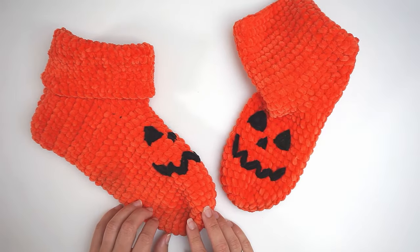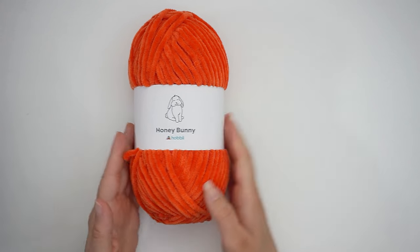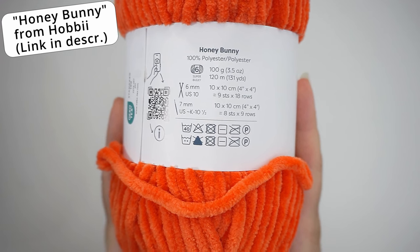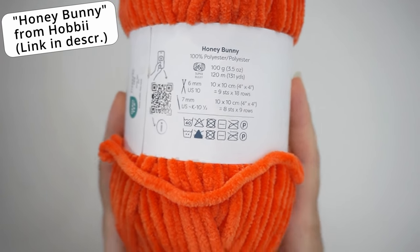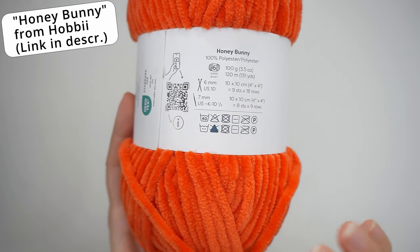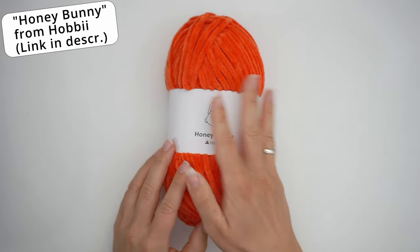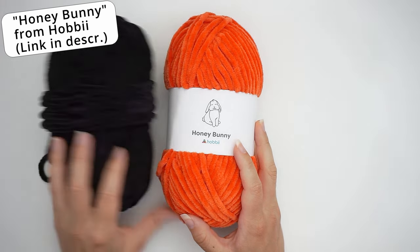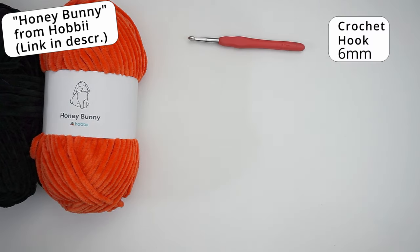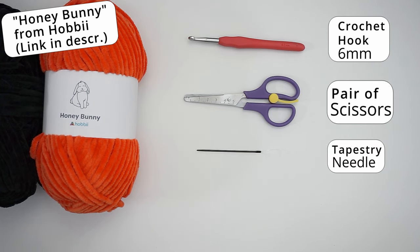So let's begin. First, a little about the materials. I've used Honey Bunny from Hobie — this is a super bulky weight 6 yarn and it recommends a 7mm hook. I've used a 6mm hook to make it a little more firm. I've done most of it in orange and you'll also need a little bit of black. I will write in the description how much yarn you need. I've also used a 6mm hook, scissors, and a tapestry needle.